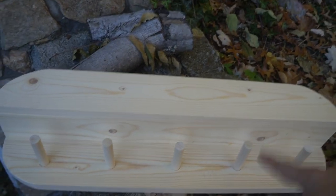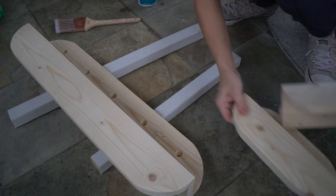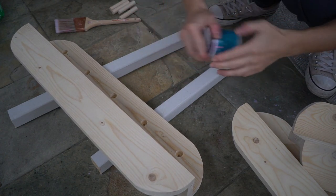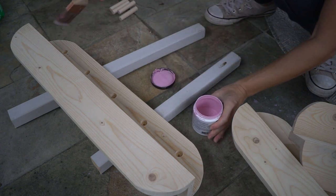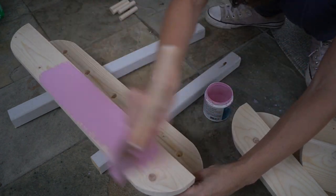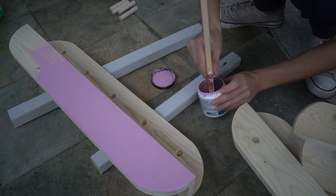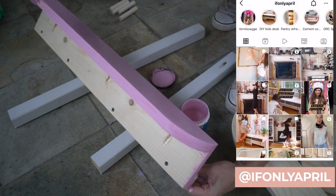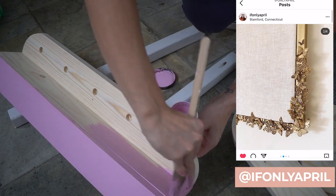I'm not gonna attach the pegs with glue yet because I want to paint the whole thing first. I asked you on Instagram whether I should paint the shelves or leave them bare with the wood grain, and as much as I love the look of the grain, I figured that since this shelf is for the playroom, it's so much more fun to paint it in fun colors. Make sure to subscribe on Instagram to participate in polls like this when I'm trying to decide what finish to use.